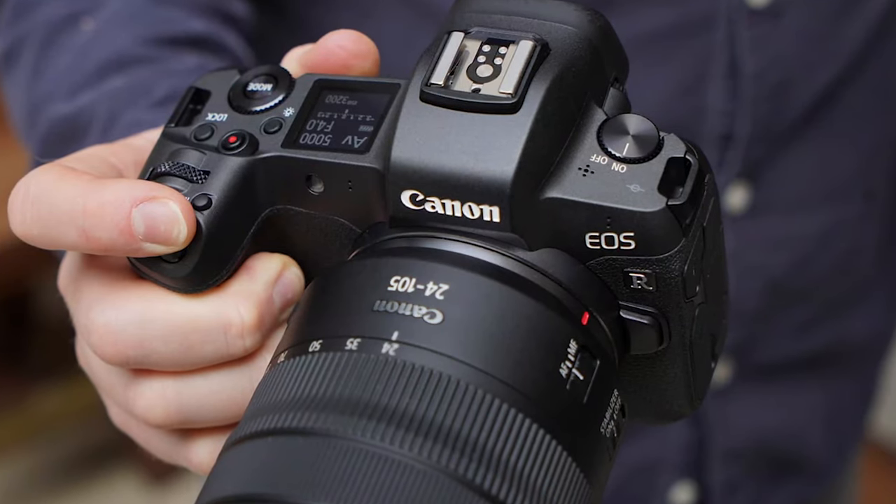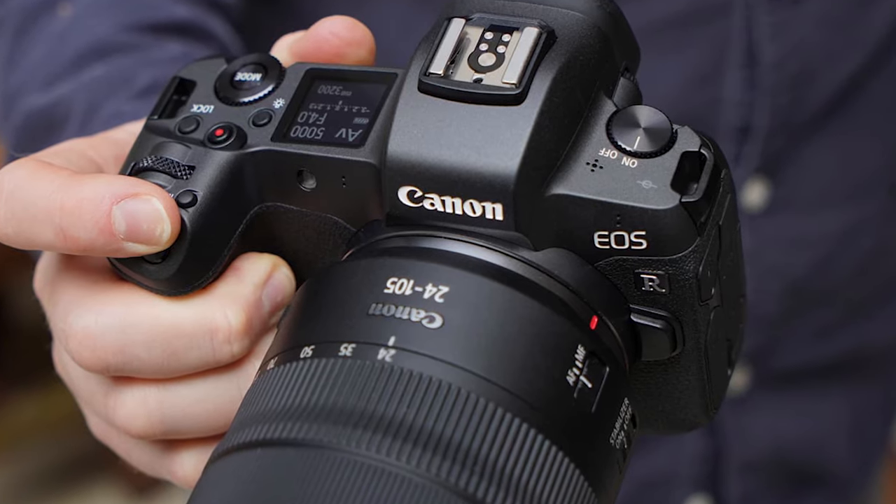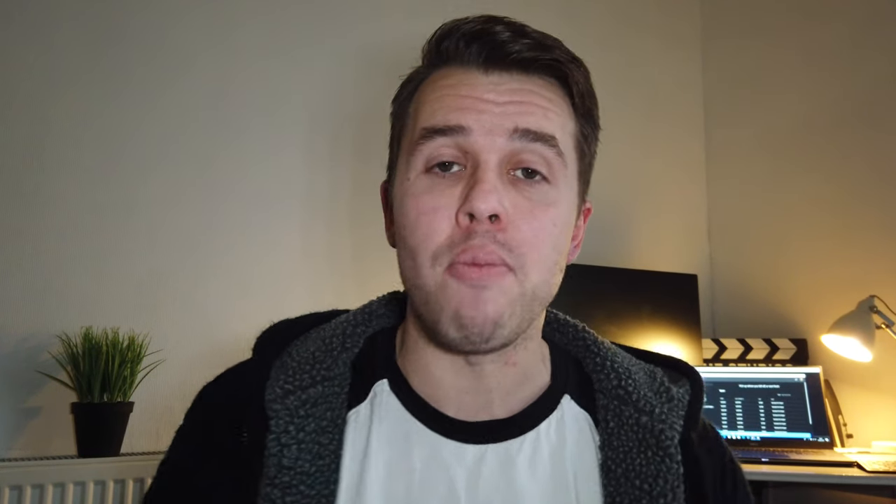About 5 months ago Canon released the EOS R. This was a full frame mirrorless camera and this was designed to compete with the Z7 and the Sony range. Now they also released an EF-M range of lenses, dedicated to the mirrorless range of Canon cameras, which at the moment is not that many.